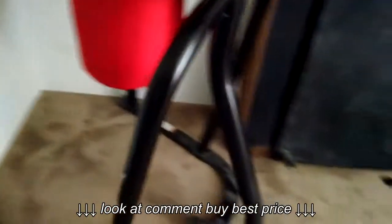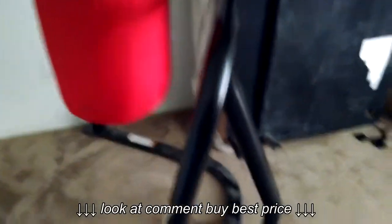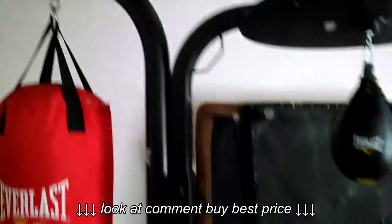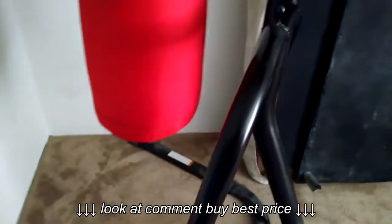If you go to Walmart.com you will only pay $99 for this heavy bag stand and that includes free shipping. The only other cost is taxes, so depending on where you live you have to calculate that, but for me it was only about $8 — I live in California.